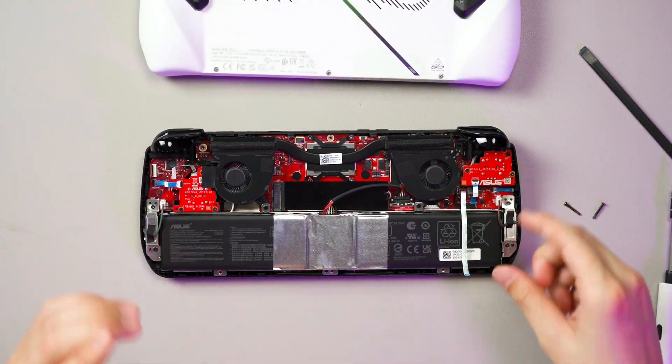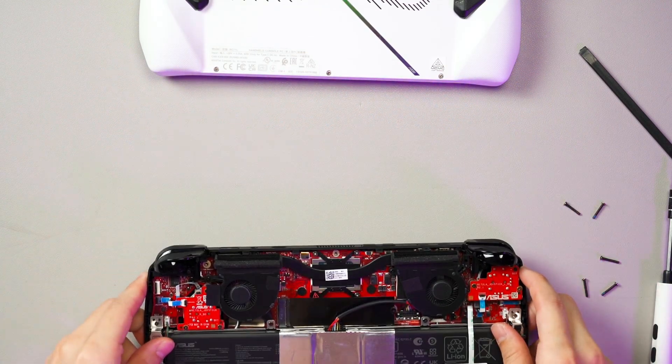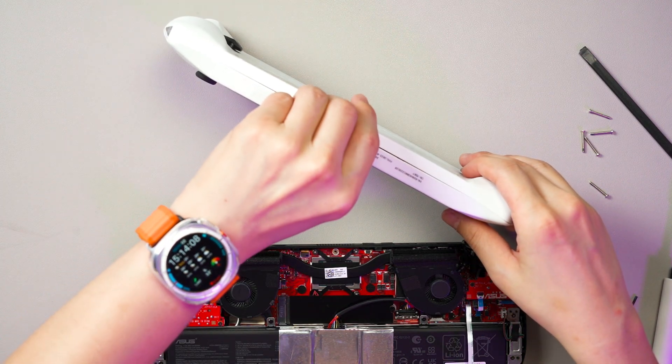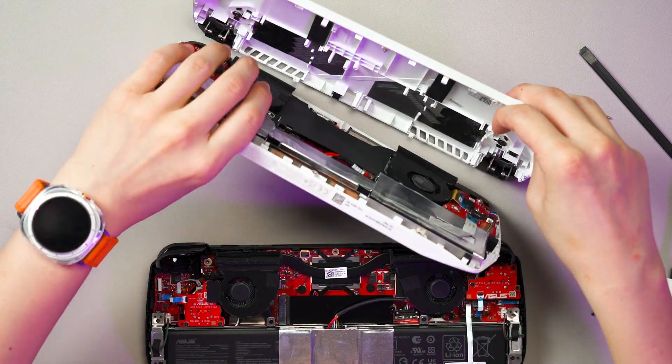Now that we've got everything open, I immediately see the utilization of space available on the ROG Ally X — it's much better than before. Let me open up the original Ally so you can see the difference. This original Ally I've opened and closed way too many times, so it's super loose.